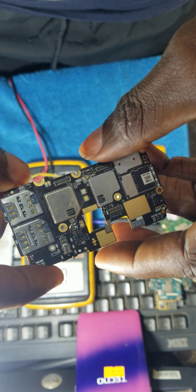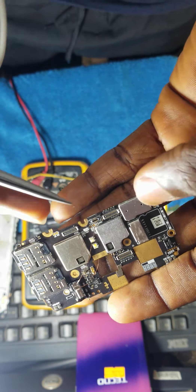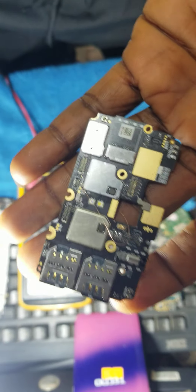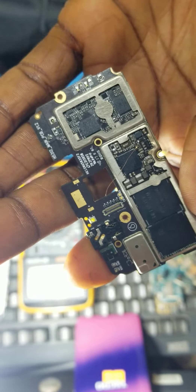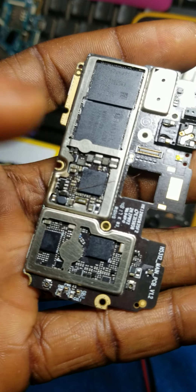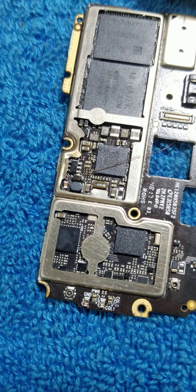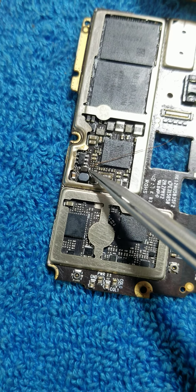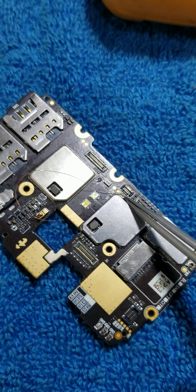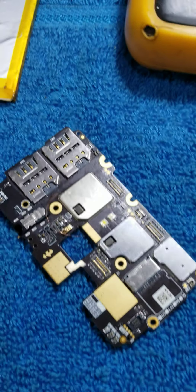I'm done with the work. As you can see, I picked up my 3.7 volts from V-bat — you can see I picked it up from V-bat — and ran it down to the diode. This is the diode here. So I picked up my 3.7 from V-bat, and this is the V-bat point. I'll manage the cable properly, couple the phone back, then test.